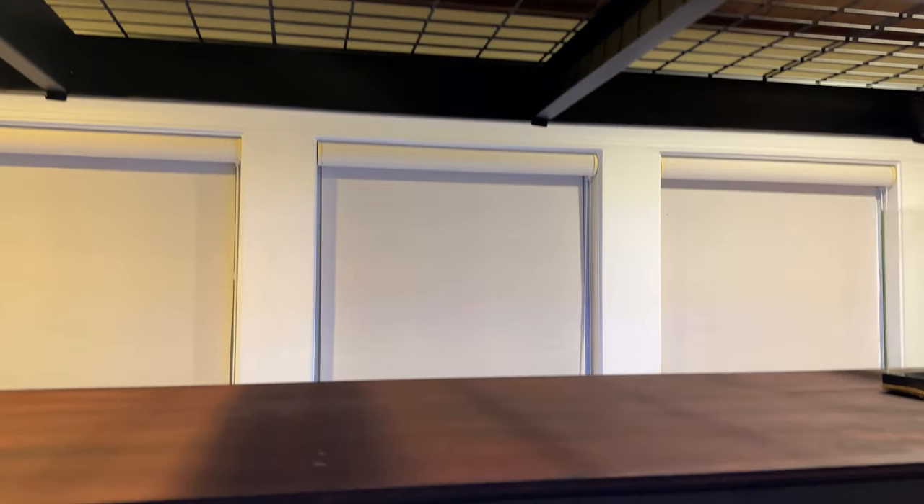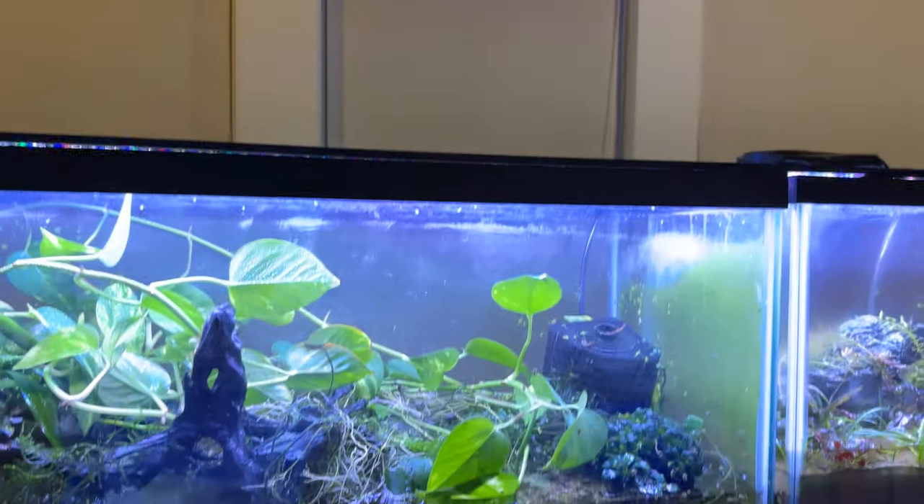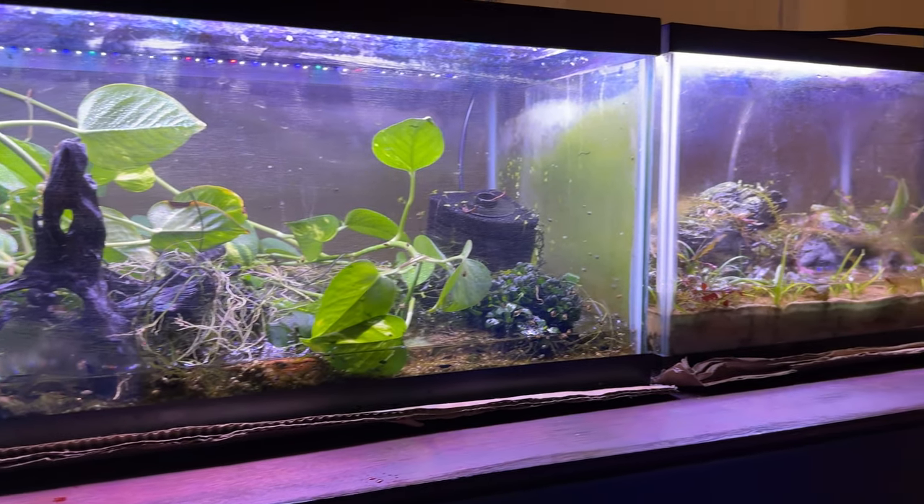This is a very sweaty and hot endeavor and the light is flickering now. A lot of things have to go into place and I've got to work quick because I don't want these tanks to be out of water for too long. Finally, after months of planning, I have them on the racks now.